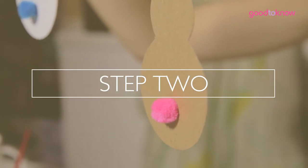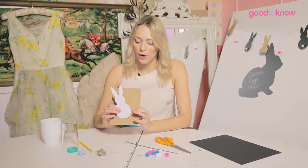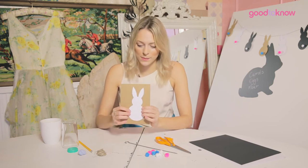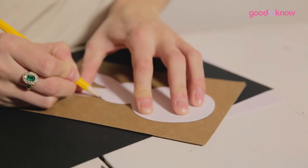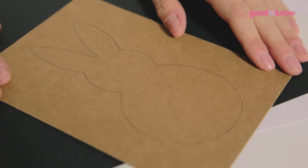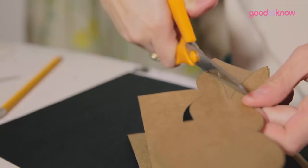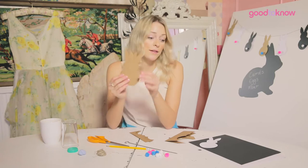The next step is we're going to take our bunny template that we've just made and place it on the back of our card and cut out lots more bunnies. Fold your card in half, place your bunny template on top and draw around in pencil. Once you've drawn around, simply cut them out. Continue doing so until you've got enough bunnies to fill your bunting, and make sure you've used all the different colours you wanted to include.